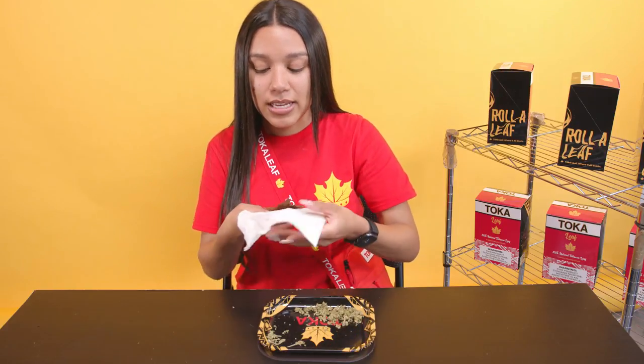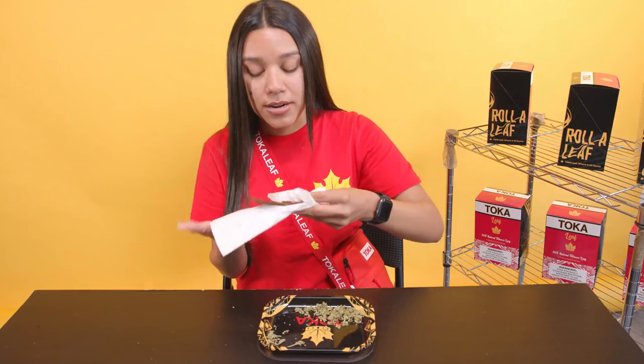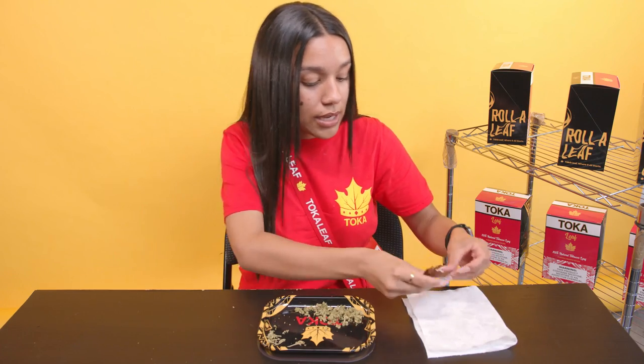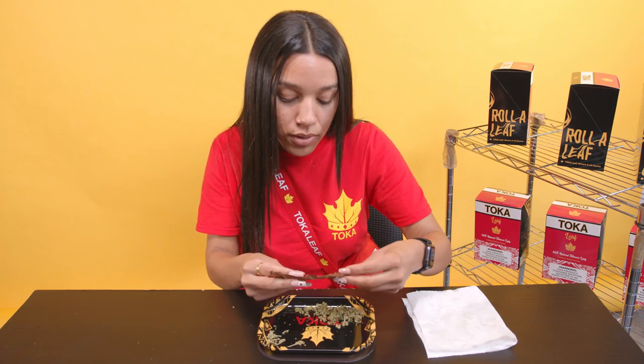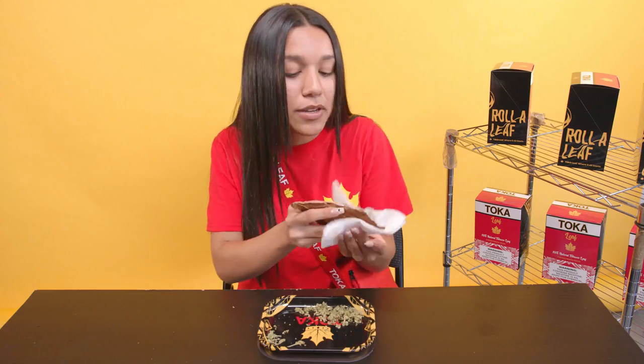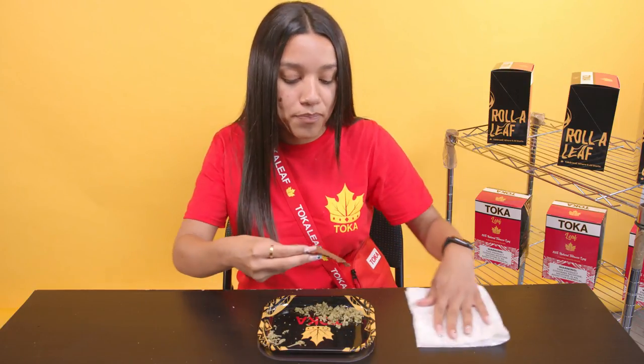So you have to wash your leaf once you cut it, and I like to pat dry mine. Now that we have that all pat dry, we are going to pack it.